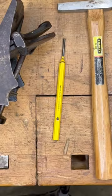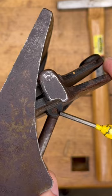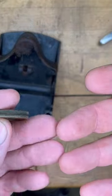I've got my Stanley hammer, I've got my Stanley punch — and the punch says I'm supposed to wear goggles, so I've got my goggles. I'm punching out this little pin right here... and voilà, I've got brass!